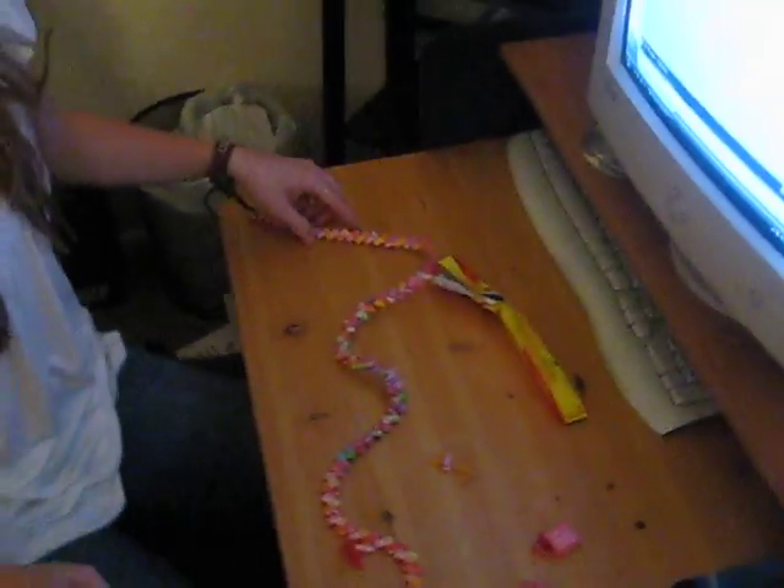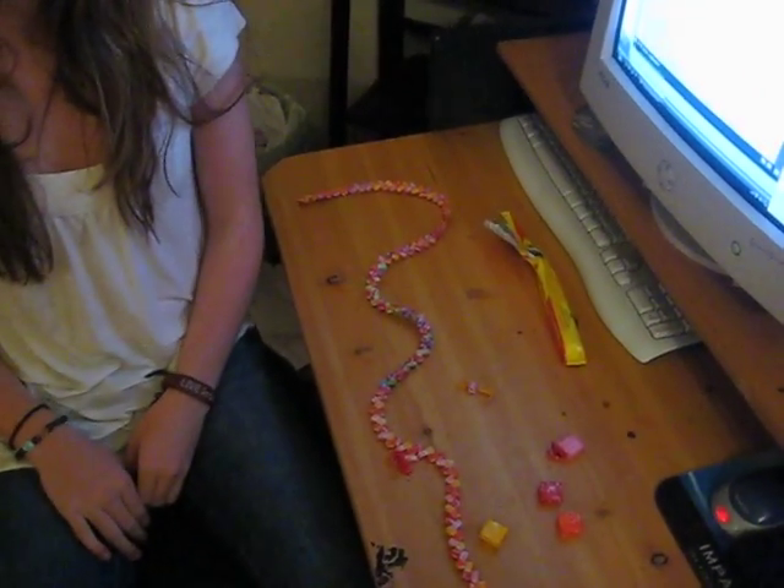And eventually, you'll get something that looks like this. Ta-da!